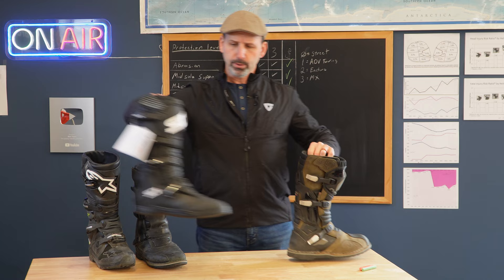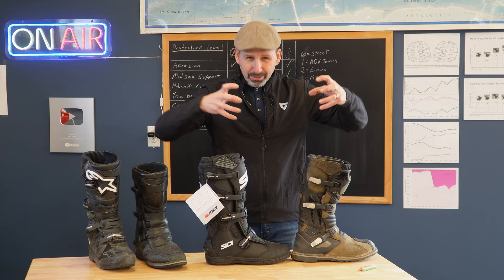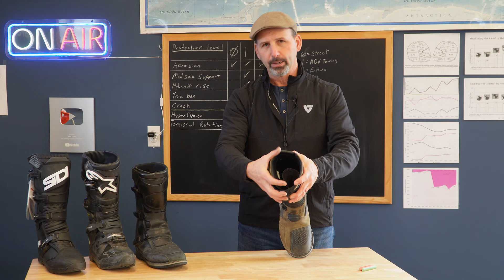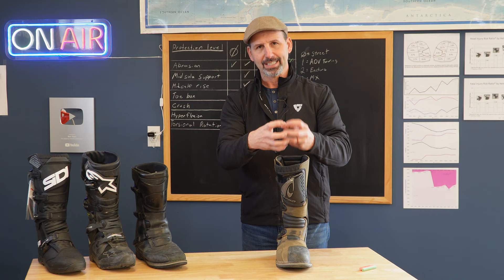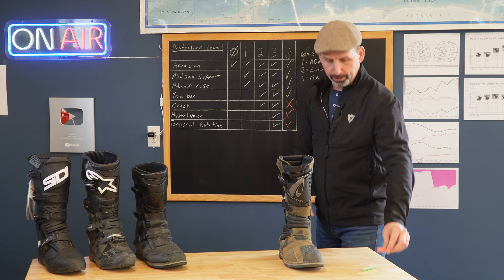This is a three-buckle boot — that's kind of a giveaway. Almost all boots that meet the torsional rotation category are going to have four buckles. One exception is the Alpinestars Tech 10; it's a three-buckle boot but it's the outlier. So generally, four buckles is what you need to get that. This boot also has a large opening that allows bigger calves in, which means it's going to be harder to get this boot to clamp down. Part of it is the plastic puck on the front — great if you're riding a GS and hit your crash bars on something — but because of that you're just not going to get this clamped down tight enough on your leg to give you torsional rotation protection. So it gets a big fat no on that category.